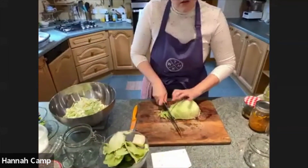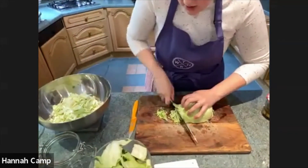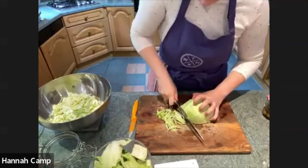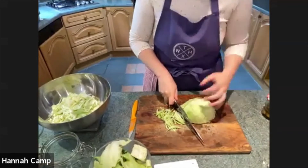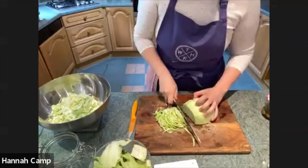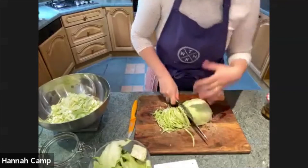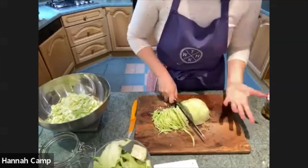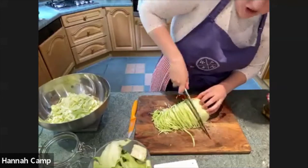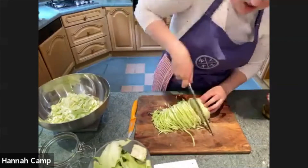Someone asks do the greasy or damaged parts disrupt the fermentation - yes they can. The microbe we're encouraging today is lactobacillus, because we want them to create lactic acid which will sour the ferment. If we put in blemished parts there may be other microbes in there that would compete against the lactobacillus and could have negative effects. It's best to use fresh veg - I've tried it with a cabbage that was looking a little sad and it just didn't taste very nice in the end.